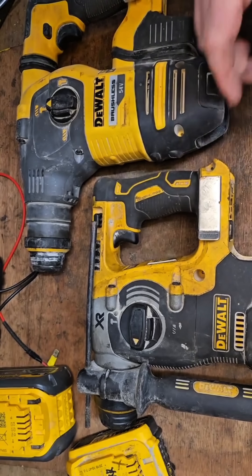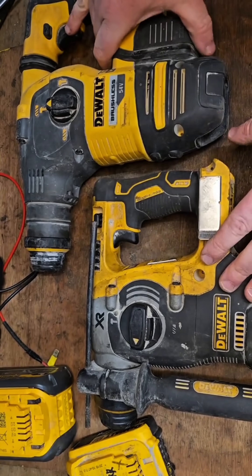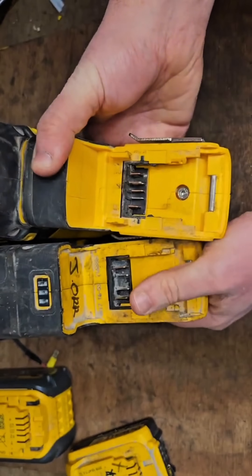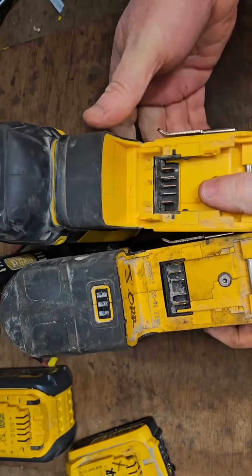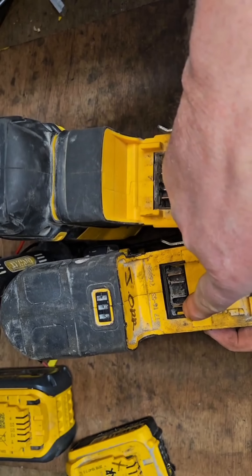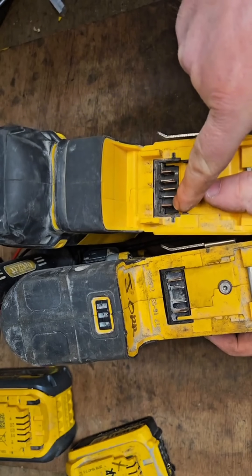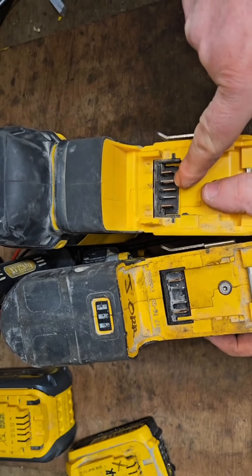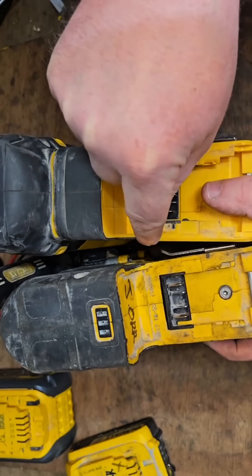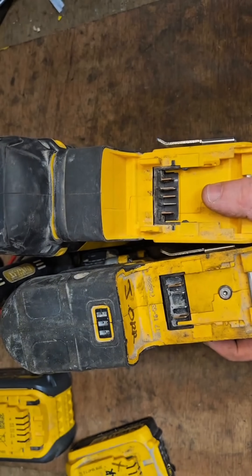To explain how this happens, I'm going to show you an XR and a FlexVolt side by side and show you the connectors to explain why they're different. As you can see, this is the XR — it only has four connectors. This one has extra connectors. Not only that, there are also a couple of extra raised-up pieces in the body, and I'm going to show you what they do.